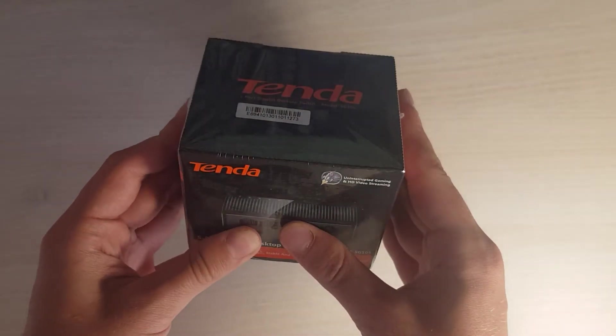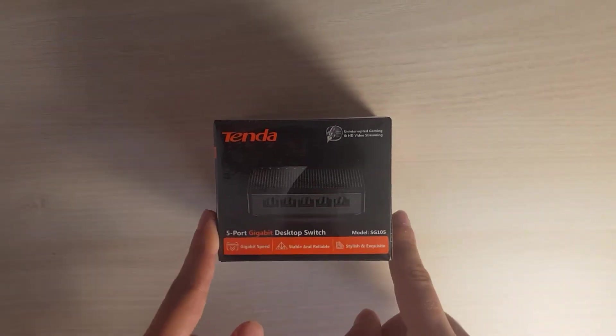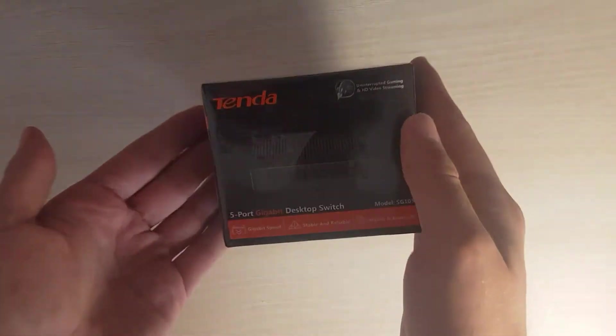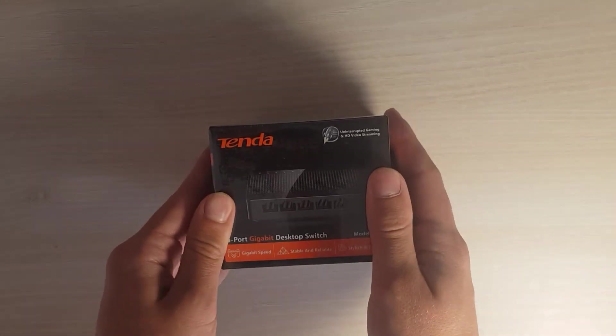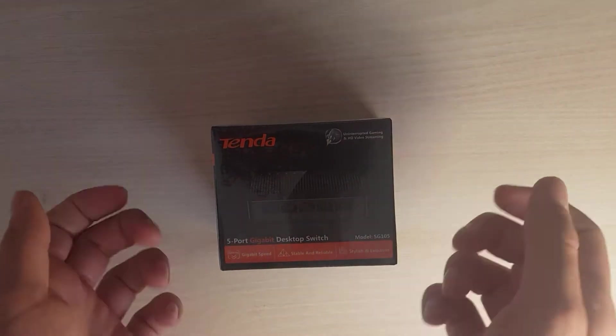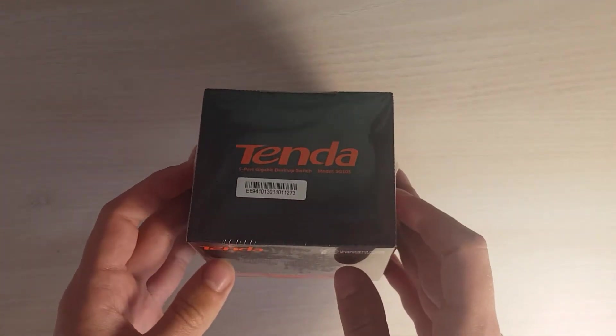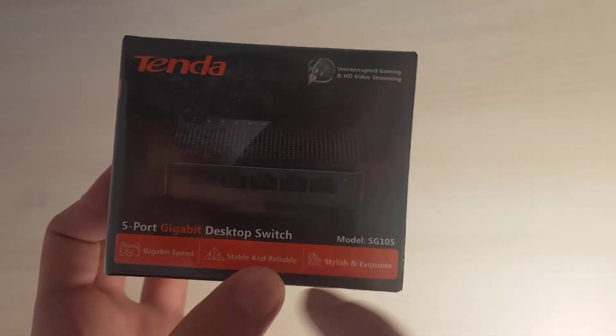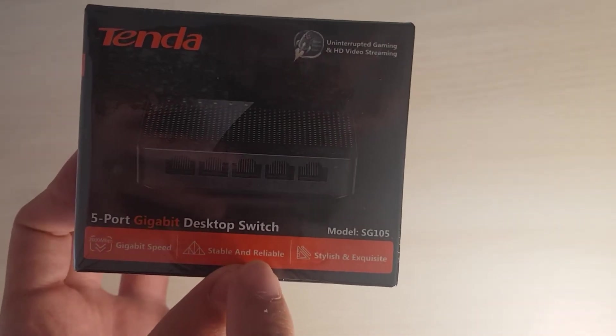Unless you need something with a lot of ports or more quality, this is going to be enough for extending a network when you don't have enough ports on your router. Let's see what's in the box. Here's the image of the switch on the box, and it says it's gigabit speed, stable and reliable.